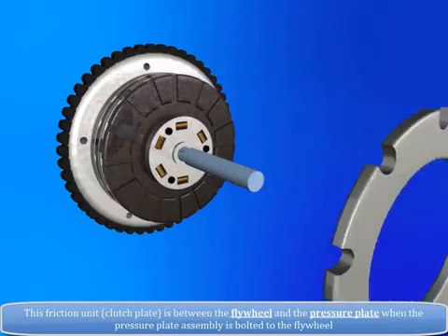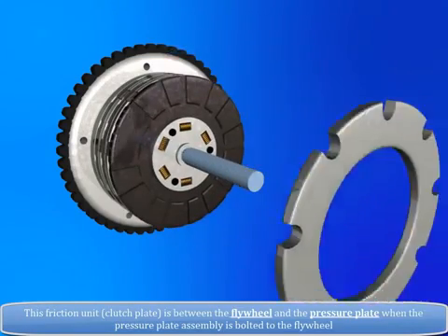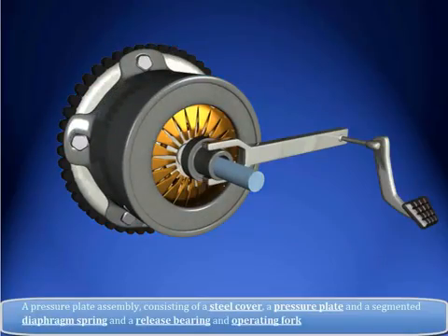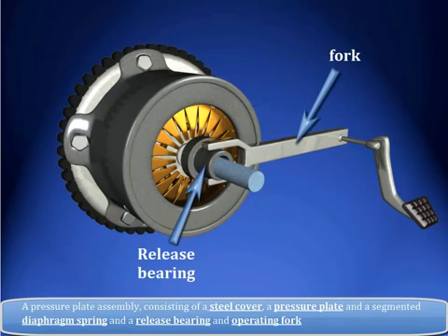This friction unit, i.e. clutch plate, is between the flywheel and the pressure plate when the pressure plate assembly is bolted to the flywheel. A pressure plate assembly consists of a steel cover, a pressure plate, a segmented diaphragm spring, a release bearing, and an operating fork.